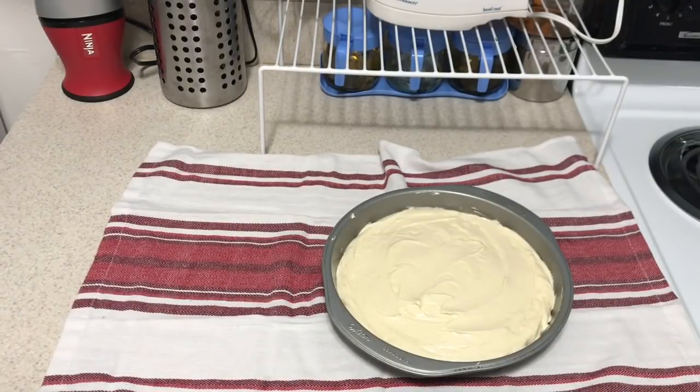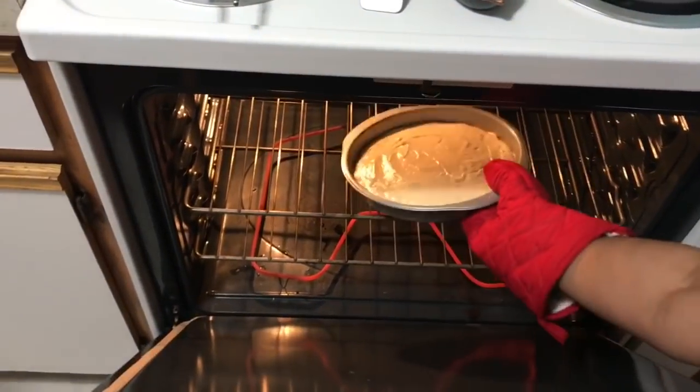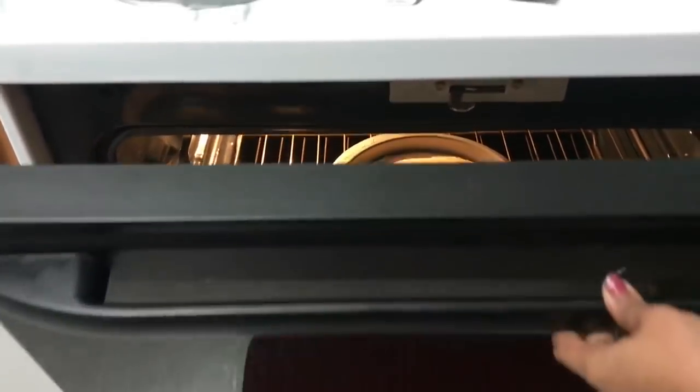Put the cake tray in a bowl. We will bake the cake at 350 degrees and cook the cake for 20-25 minutes.